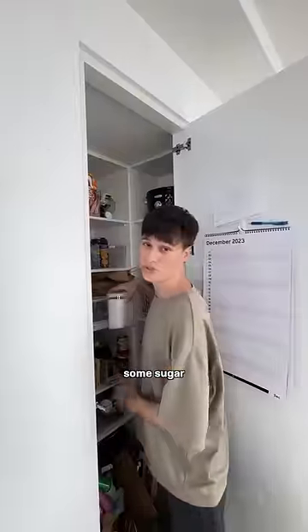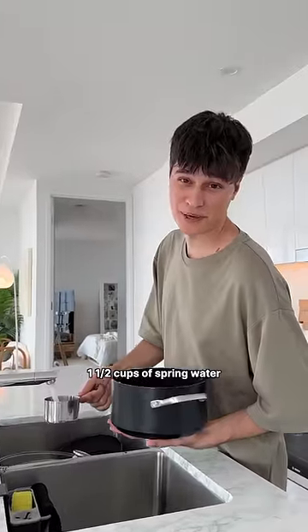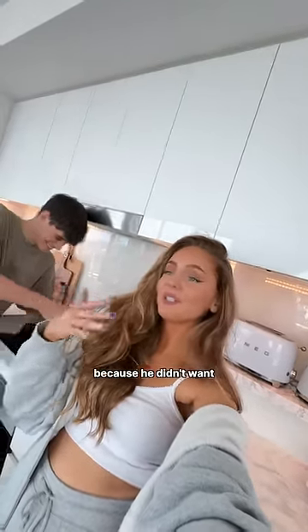Hot on the stove with some sugar — chuck two cups of sugar in the pot, one and a half cups of water from the tap, and then you boil it for half an hour. Which is funny because the first time Kate ever made this, the whole reason he started was because he didn't want me to go to the store.